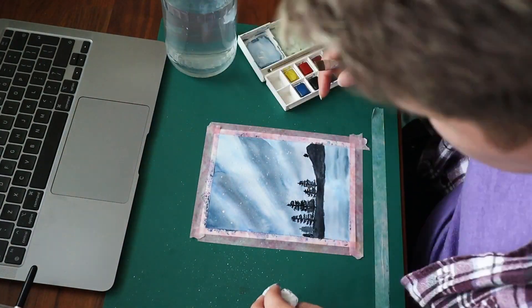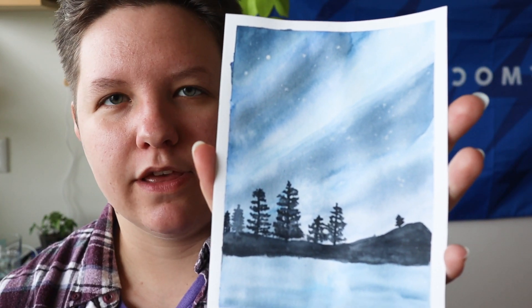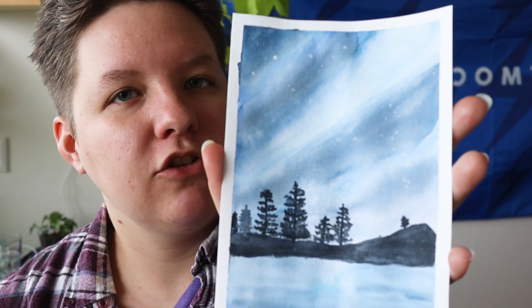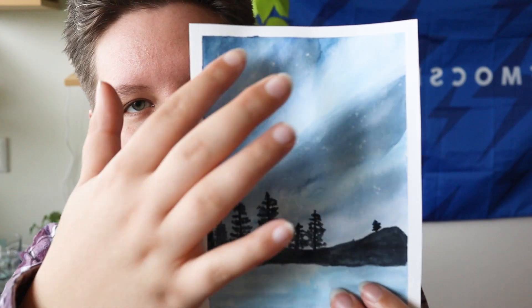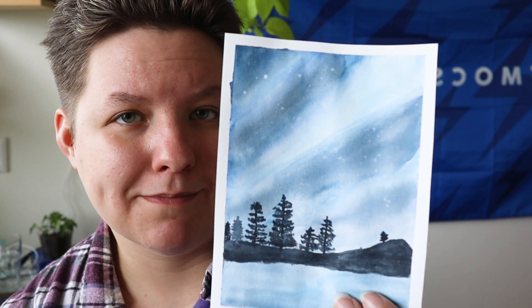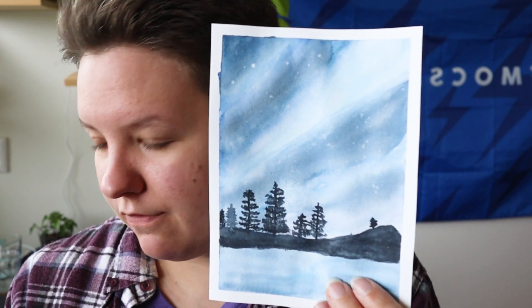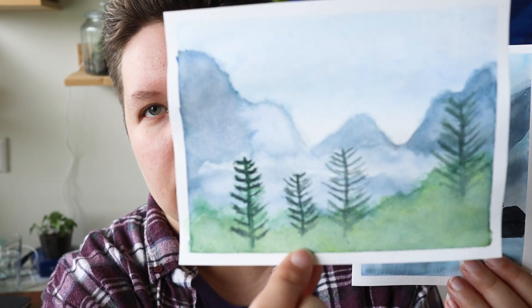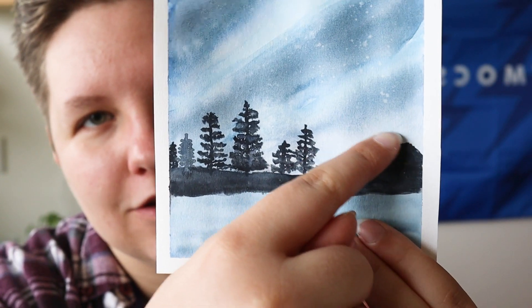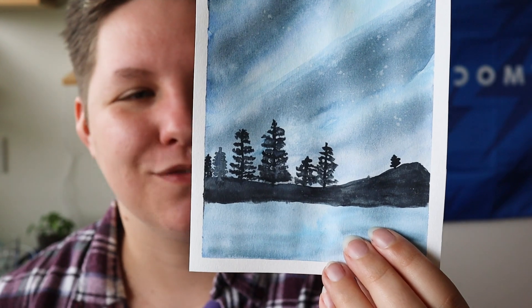So I kept going and I'm really glad that I did, because in the end, even though while painting it everything felt like it was going wrong, I'm actually pretty happy with the end result. The transitions are not super smooth but still look pretty cool. The trees are a massive improvement from the previous painting. I kind of regret adding this little tree at the end, but it also looks pretty cute, so I guess it's fine.